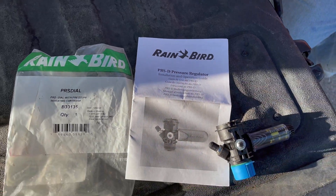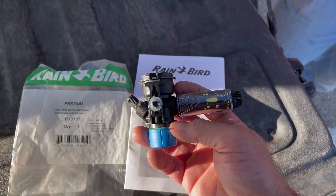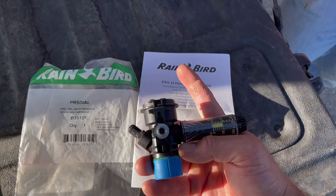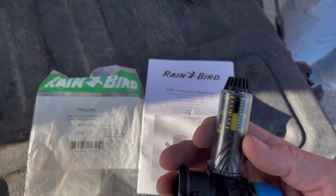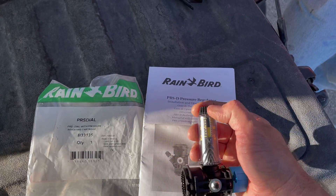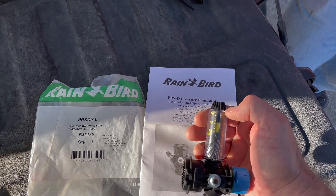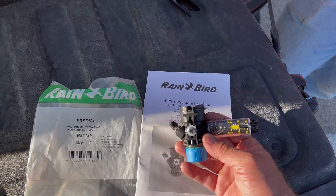This is the pressure regulator. I'm going to show you how you put it on. You actually take the solenoid out, you put this on, and the solenoid then goes on top. You see this little dial here? You can change this, go up or down, and it actually helps regulate the pressure on that zone.